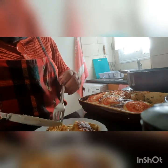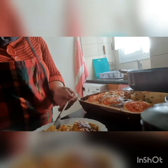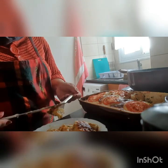Wala kasi tayong taga-tikim eh. Kaya ako na lang tumitikim sa aking niluluto. Tapos siya having. (We don't have a taster, so I'm the one tasting what I cook, and then he's the one enjoying it.)